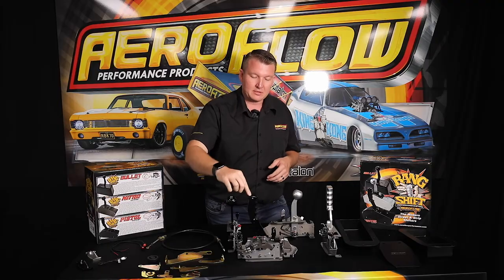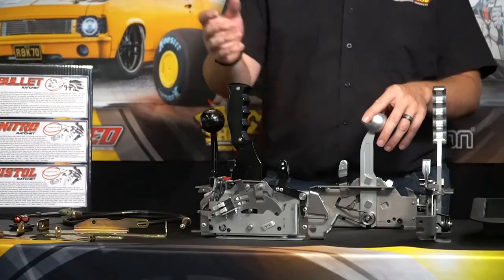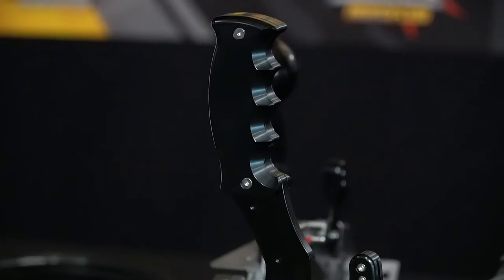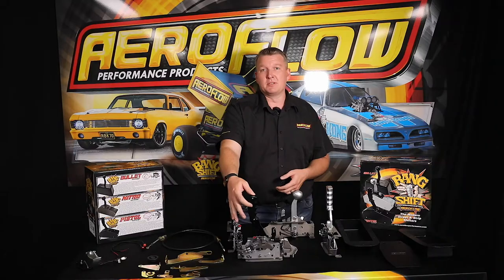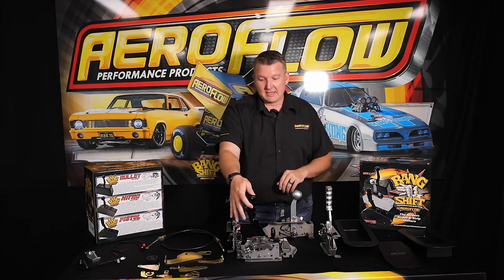We've got the pistol shifter and the Nitro shifter, which both have the same function but obviously a different style — either the pistol grip or the eight-ball style grip. These are interchangeable with different colours. You can also option up your momentary switch or your on and off switch for whether it's a trans brake, a line lock, or any sort of function that you'd like to add to that, available on both the pistol and the Nitro.